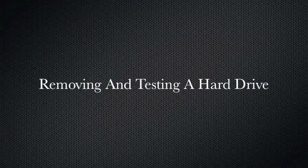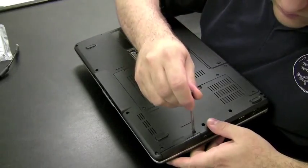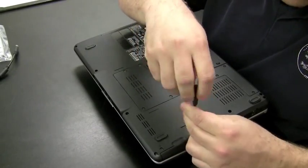Here's a quick little video. I'm going to show you how to remove a hard drive from a Dell and test it using Nopix, which I like to use to view files on a machine that Windows can't recognize.